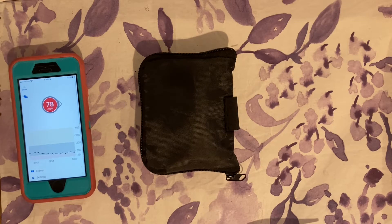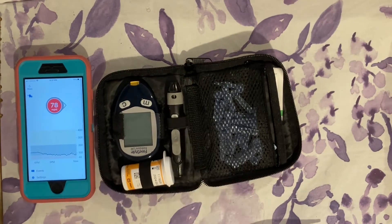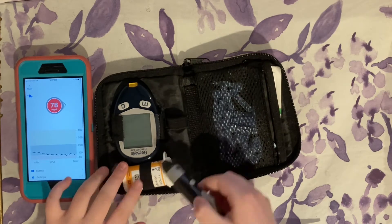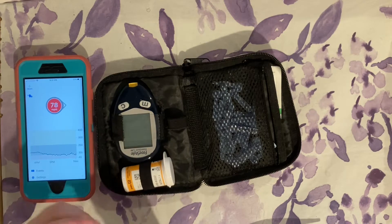I've already done a video on how to check your blood sugar, so I'm not going to go super in depth. I showed how to use three different lancing devices as well as my glucometer and ketone meter. Right now I'm going to use the Abbott Freestyle lancing device.